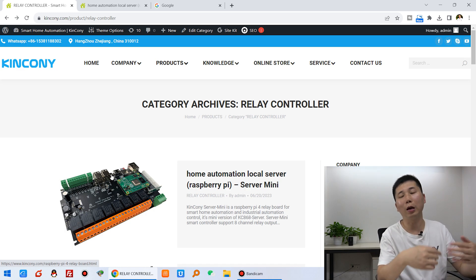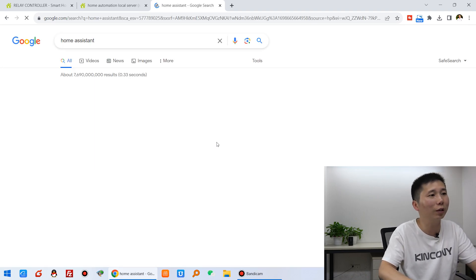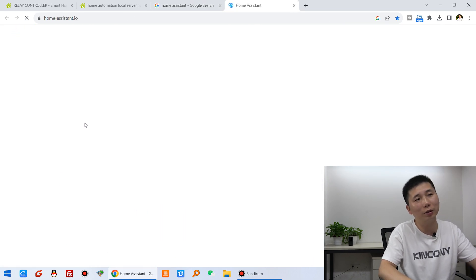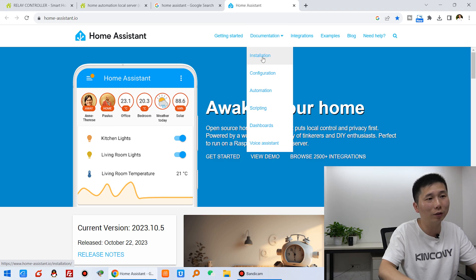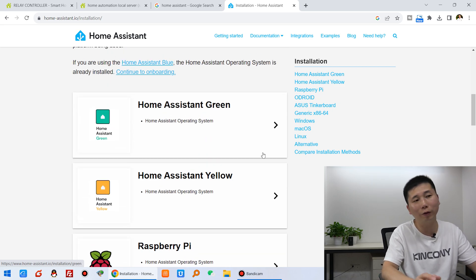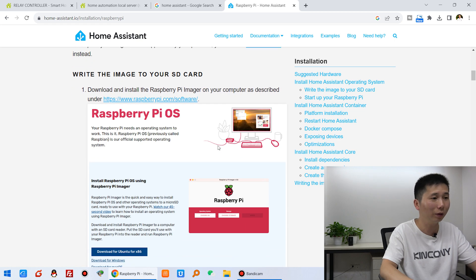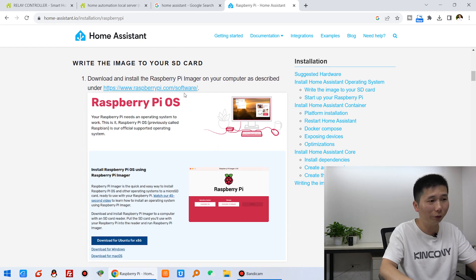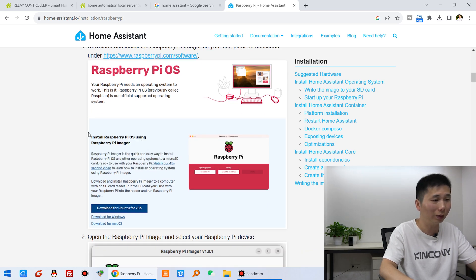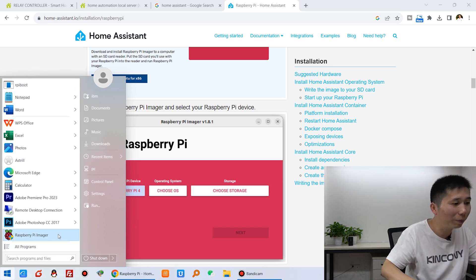Now let's look at how to install Home Assistant step by step. Open Google and search the Home Assistant website, then click on Home Assistant and click Install. There are many online guides for different hardware platforms. This time we choose Raspberry Pi. It's very easy — just download the Raspberry Pi Imager software according to your computer's operating system, whether Windows or Mac.